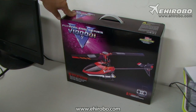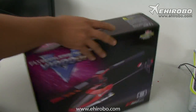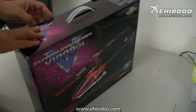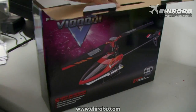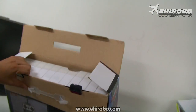This is the latest flybarless Walkera from the V series, the V100D01. Let's see what's inside. As you see, it comes with the normal Walkera attractive packaging. Got your full menu right here.